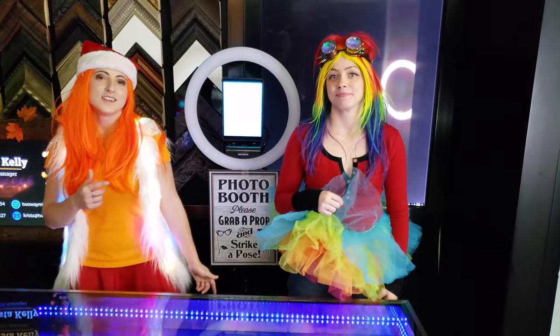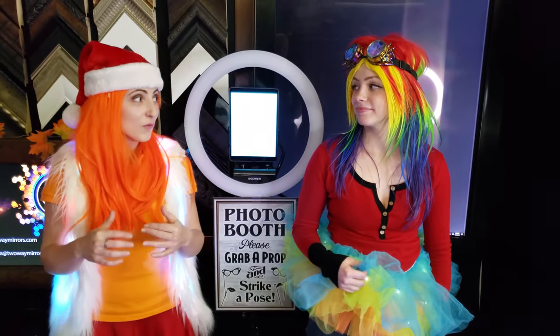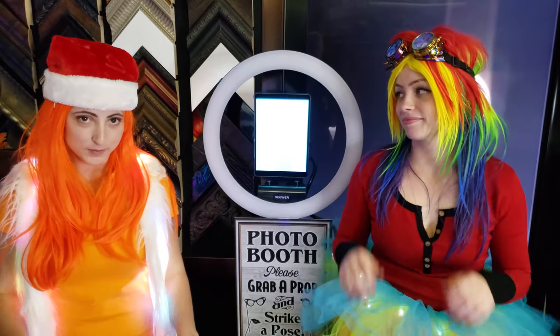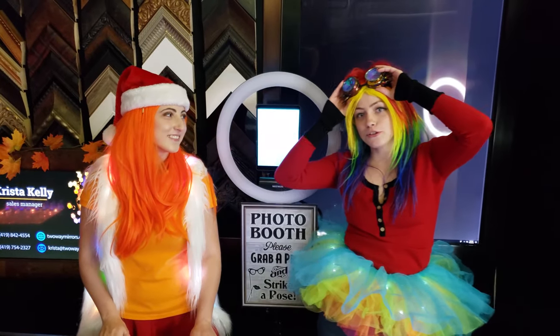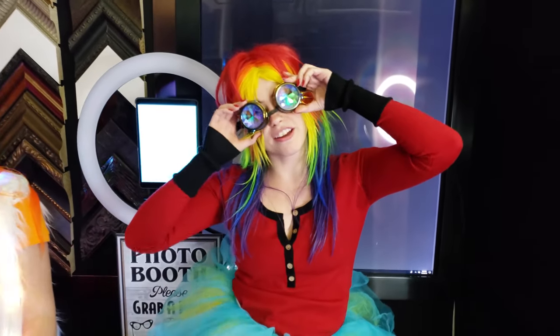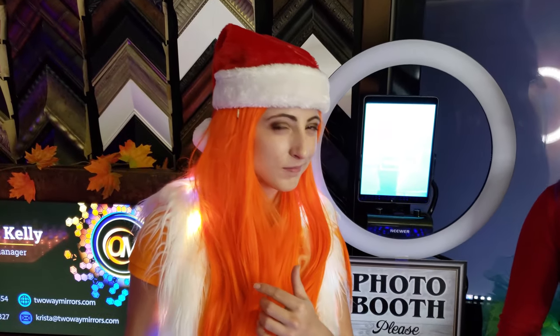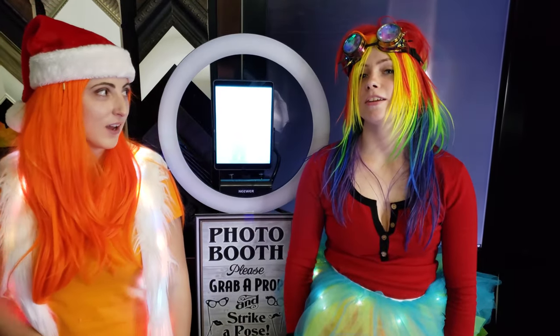Leave a comment letting us know your favorite prop, and don't forget to check out the website for exclusive insider tips on photo booths, or check out our YouTube channel for all our cool videos. By the way, it's twowaymears.com. See you next time — I'm outie 5000!